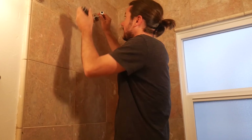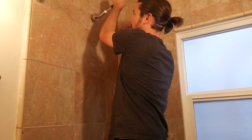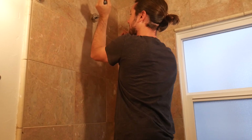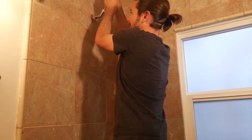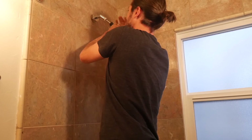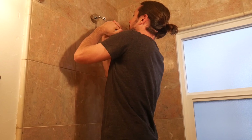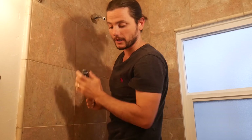Start cranking it down — use the screwdriver trick here. You want to get it nice and snug in there. Once you get it snug, just get it nice and squared up.